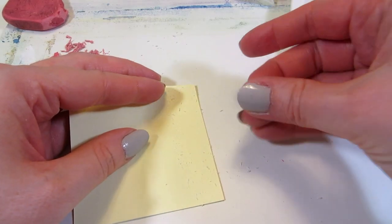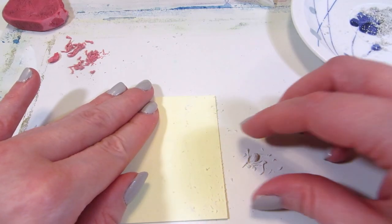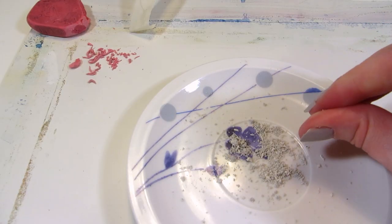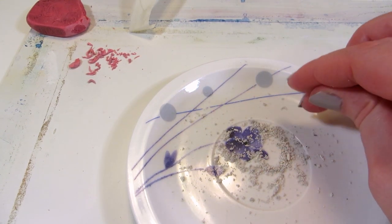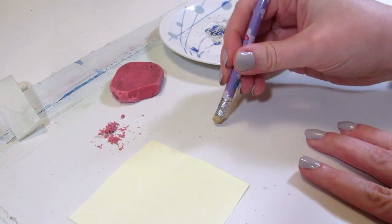It does make it a bit more moldable, but the adhesive runs out fast and you'd have to use up the whole stack of post-it notes or a whole roll of tape to make a big enough body to use as an eraser. I tried adding these pieces in with the other crumbs to form a bigger eraser, but it just kept crumbling because there wasn't enough adhesive.